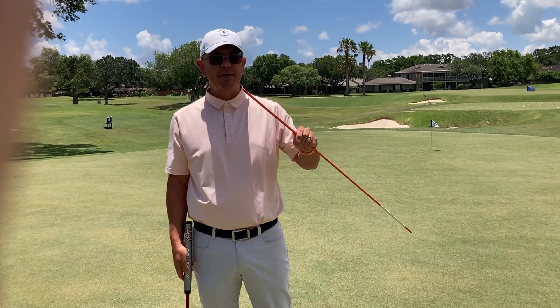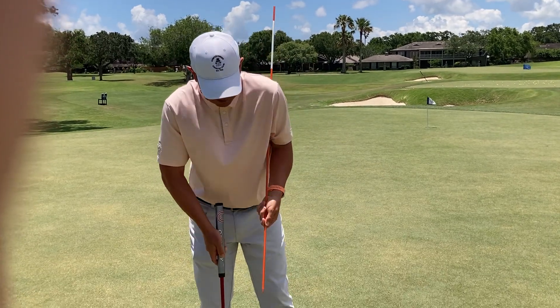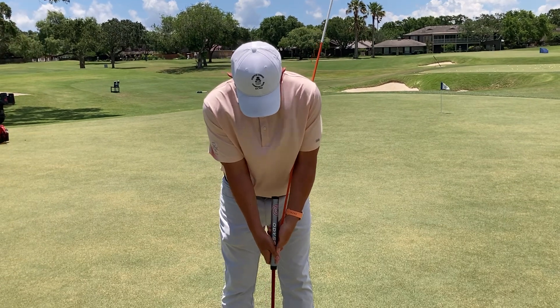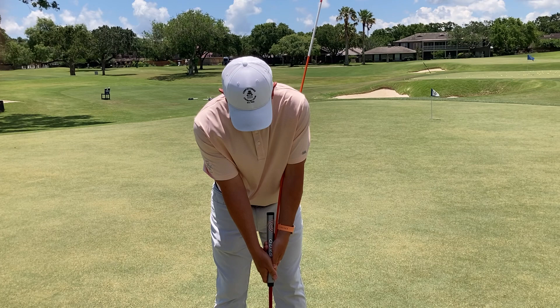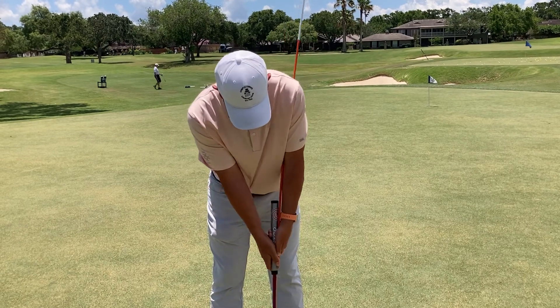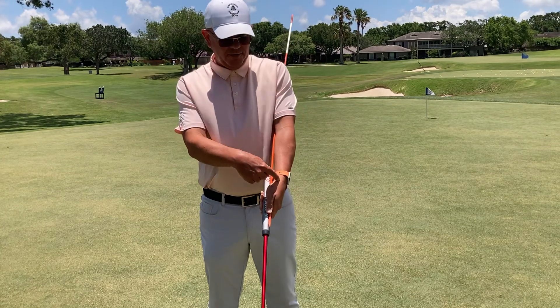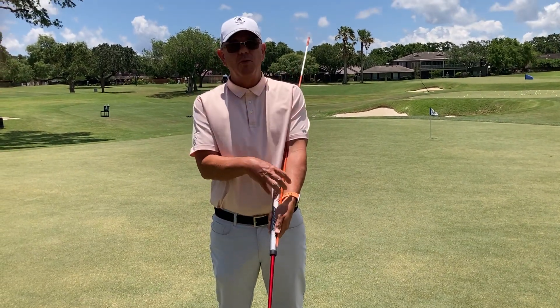I've got a drill for you today. I've got an aiming dowel. You can put this aiming dowel right underneath your armpit and go ahead and grab hold of it with both hands. It'll feel a little awkward at first, but really you're just getting the feel of not letting this left wrist break down. As I'm working back and through, just working my shoulders, you can get a feel for that wrist. And if you try to be wristy, it's really hard to do that with the aiming dowel.